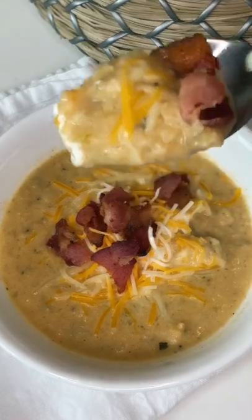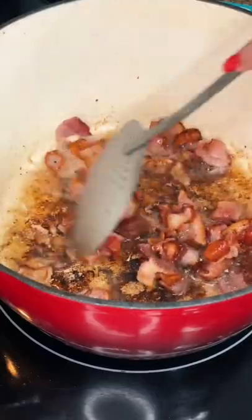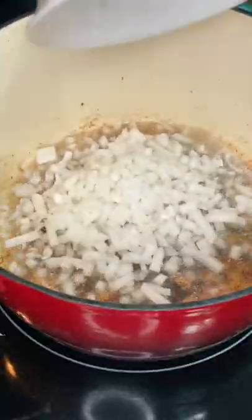A scrumptious and comforting loaded cauliflower soup — here's how I make it. Add six slices of chopped bacon into a pot and render out the fat, keeping the drippings in the pot.